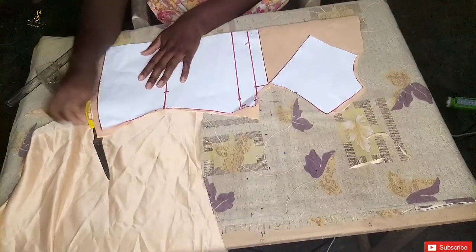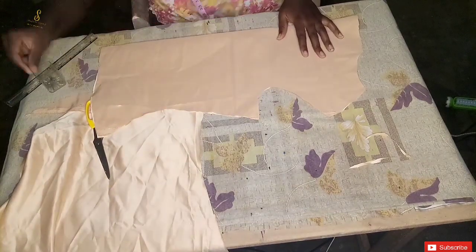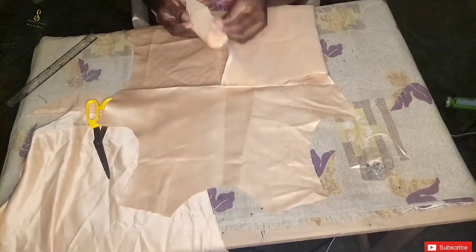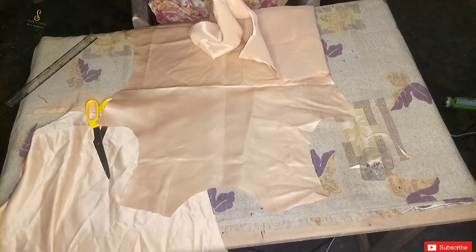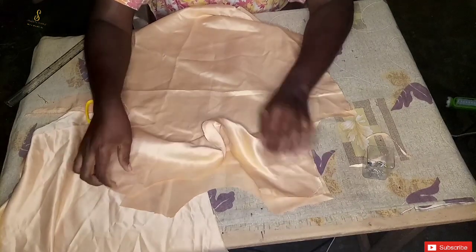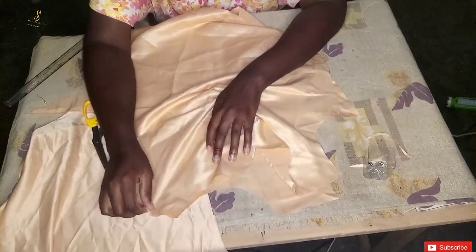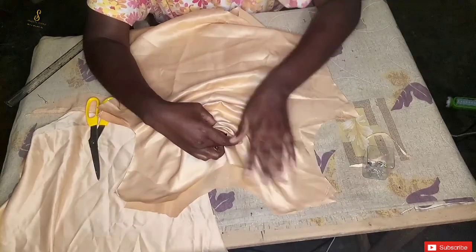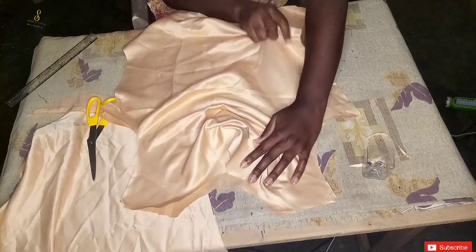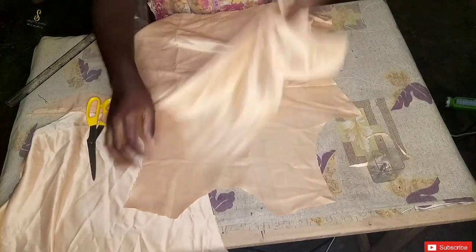After cutting, I'm going to unpin the pattern paper and remove it from the fabric. I'm going to open up the fabric — this is the back panel — and I want to show you how it's going to look after joining the two shoulders together. I'm placing the front and back panel on each other and aligning the shoulders. As you can see it's already falling. If you want yours to fall more, spread it wider than I did. I used five inches — you can use seven, eight, or nine inches depending on how deep you want it to fall.